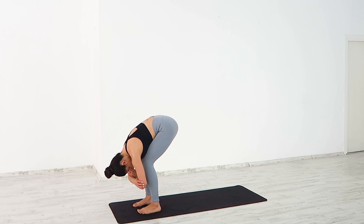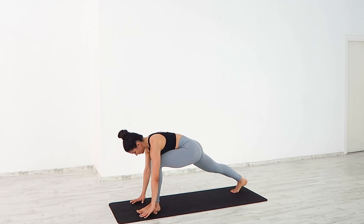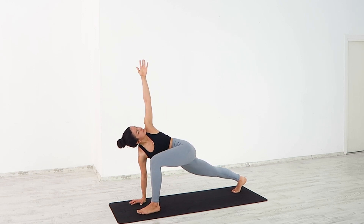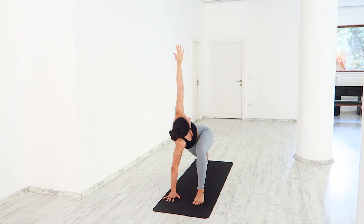Ground your hands onto the mat. Slowly slide the right toes to the back of the mat. Stack your left knee over your ankle. Inhale, reach your left arm up to the ceiling, twisting your body to the left. Exhale, press firmly into your palm. Inhale, send your gaze up, deepening the twist.